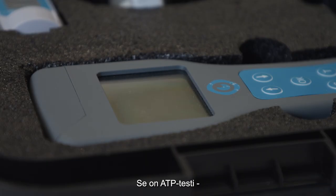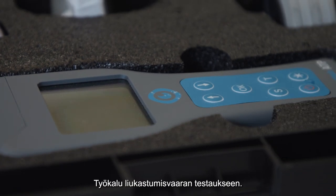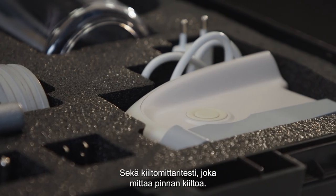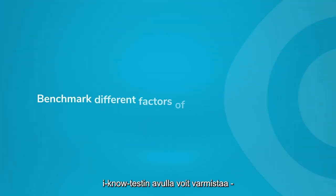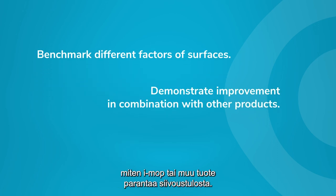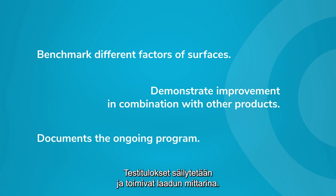An ATP testing kit to give you an indication of the cleanliness, a tool for slip resistance testing, and a gloss meter tester to measure the gloss of a surface. The INO kit will let you benchmark different factors of surfaces, demonstrate improvement in combination with an IMOP or other product, and it documents the ongoing program.